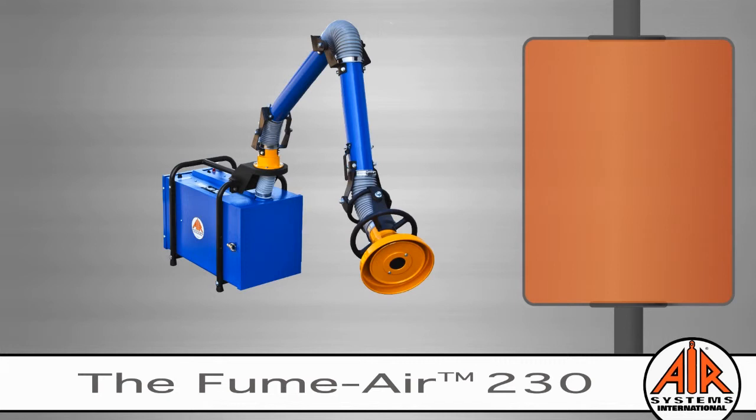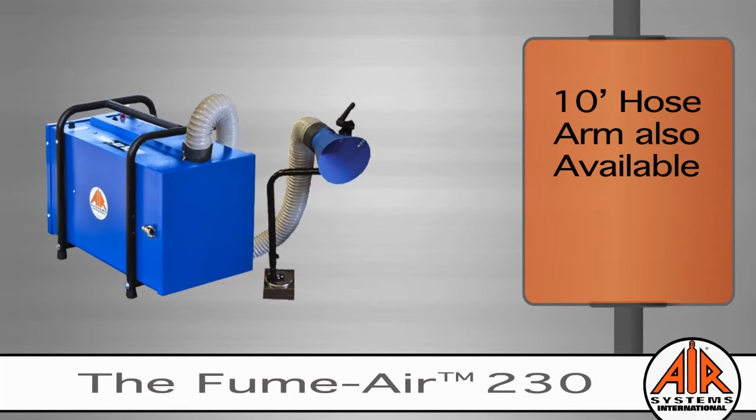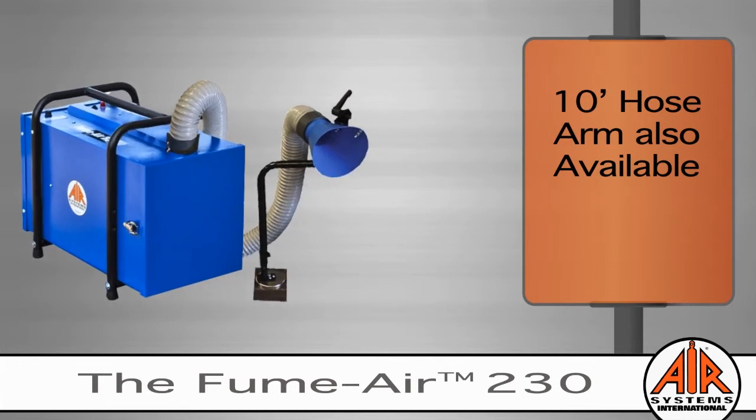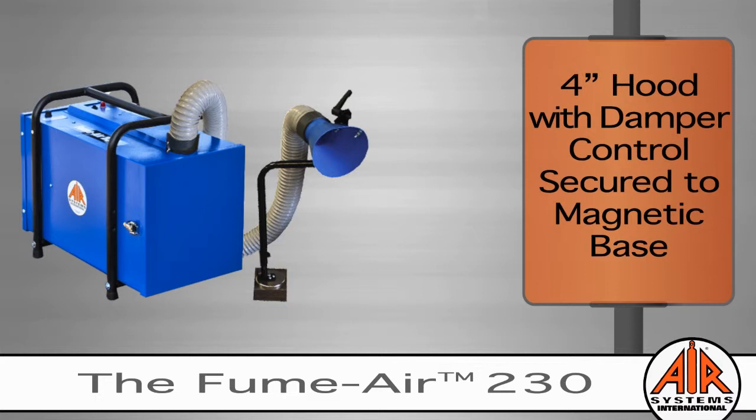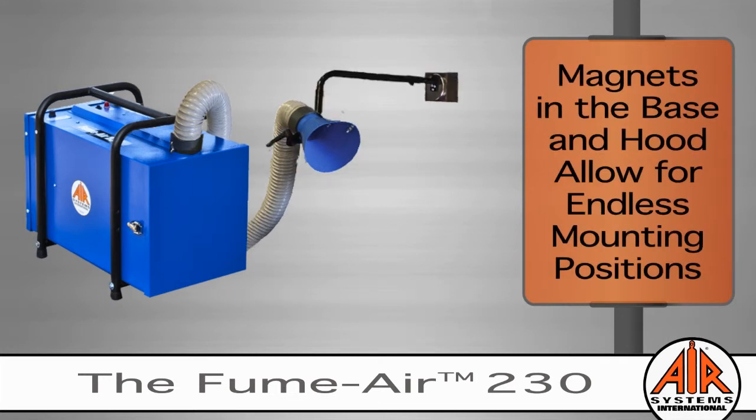To get to those hard-to-reach spots or confined space welding, the FumeAir 230 is offered with a 10-foot flexible hose arm. The hose arm has a 4-inch pickup hood with a damper control that is secured by a magnetic base. Because the pickup hood is secured to a magnetic base, if the metal surfaces are close to the weld, the mounting positions are endless.